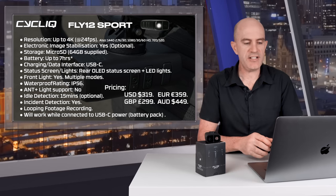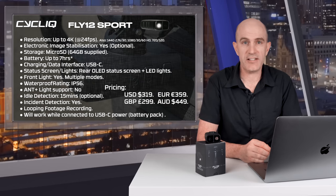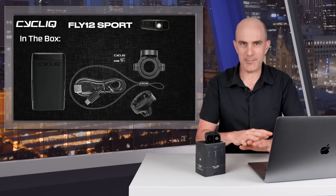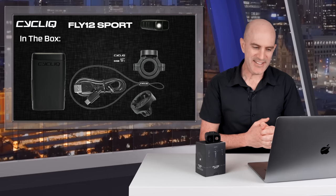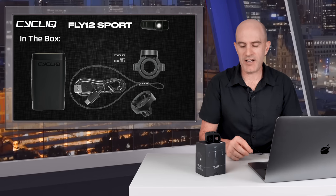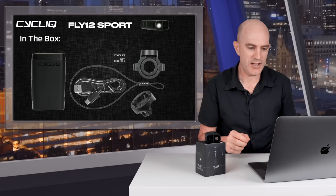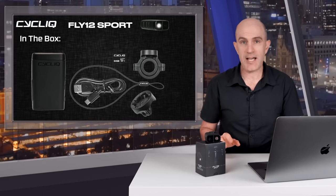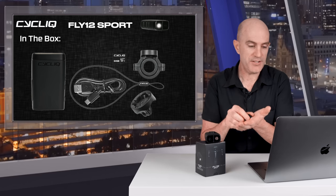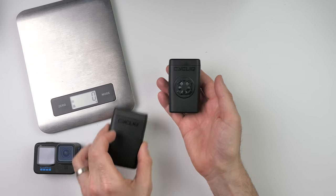On pricing: US $319, €359, £299, and AU $449 over on cycliq.com. In the box you get the camera itself, a 64GB SD card, a lanyard and tether — though the non-stretchy one is supplied and I've switched to the previous Cycliq stretchy lanyard. It also comes with a handlebar mount, a GoPro-style fin mount adapter, and a USB-C cable.